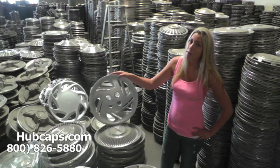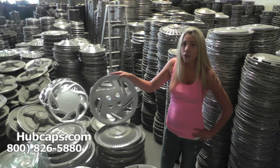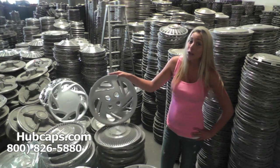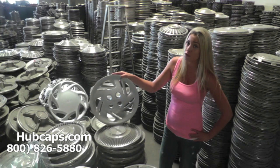Hey everyone, it's Brittany here from Hubcaps.com. Today's video was made for all of you searching for used factory original Ford hubcaps, center caps, and wheel covers. You came to the right spot. Here at Hubcaps.com, as you can see, we have many wheel covers and hubcaps to choose from.